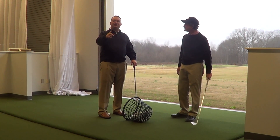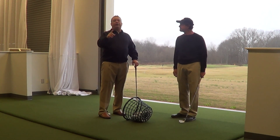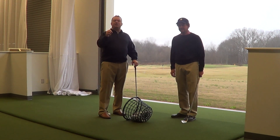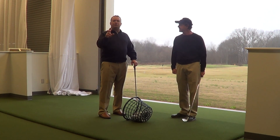Hey everybody, it's David and Chris. We're down here in the golf house at Davidson, and we're just talking about some of the things that we have to deal with, but weather conditions aren't great. It's the middle of the wintertime, the golf course is not as firm, fast conditions that we're used to in the summertime. It's a little soft, it's a little sloppy, it's a little wet, and those conditions can dictate how we play some golf shots.